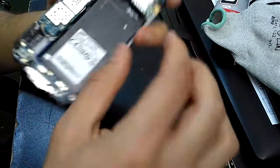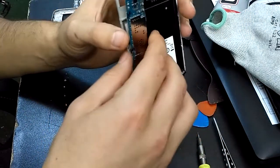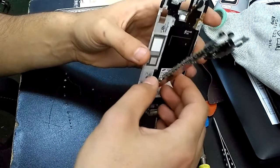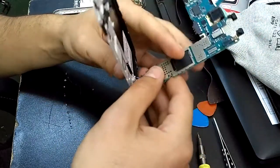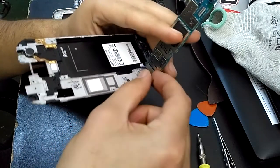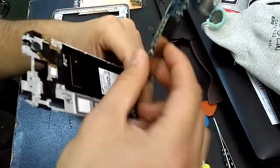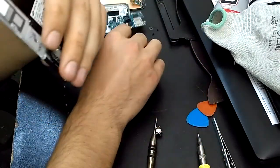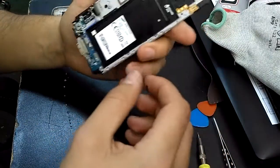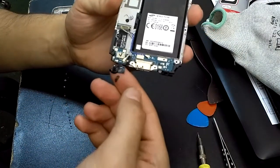After that you have to disconnect these two cables. Now you can remove the motherboard — just lift it up like this.